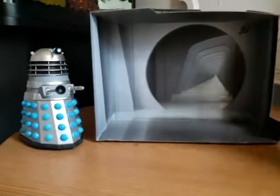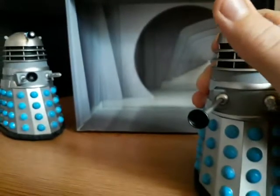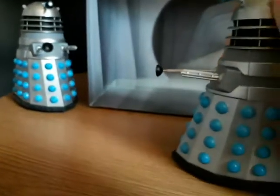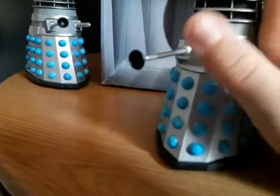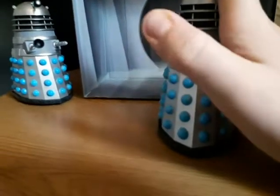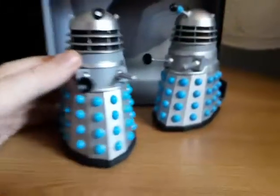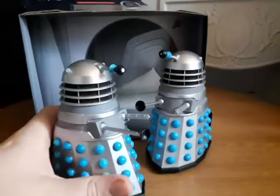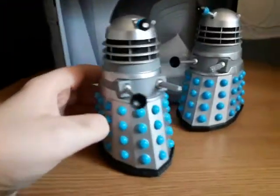For articulation, we have up and down on the eyestalk, 360 rotation on the dome, and 360 on the gun and the mind extractor. The same articulation applies to the second Dalek as well. Personally I prefer the open-eyed one, but I still think they're both pretty cool.